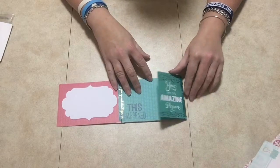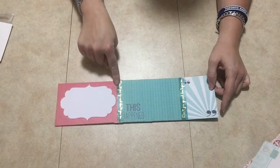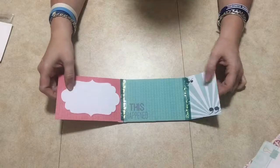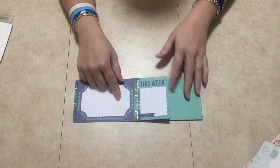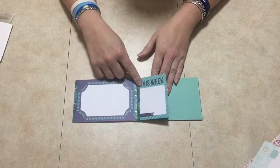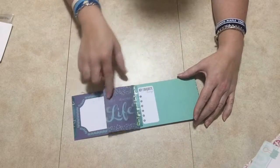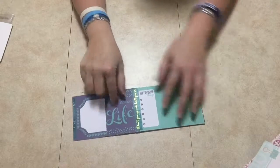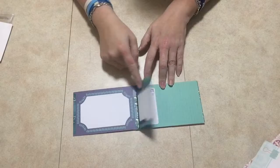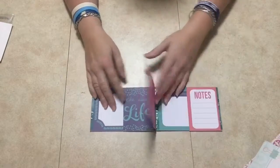You have some journaling spots here, and then this opens up like that — you could do journaling here and put two pictures there if you want. I used the duct tape here and then it just opens up like this. Right here is another little section, so you have two spots here where you can put journaling or pictures.